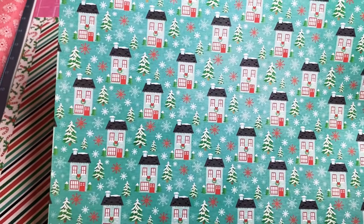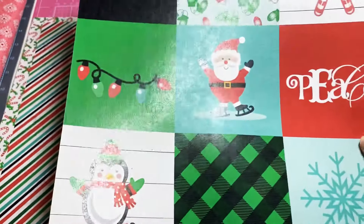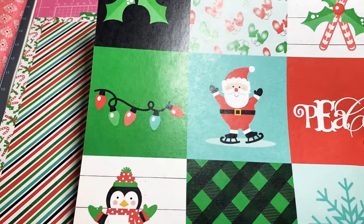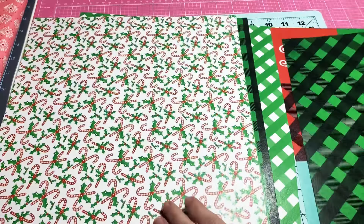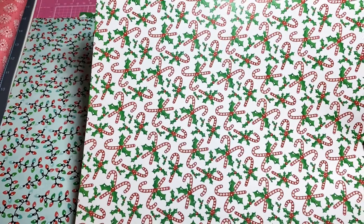Look at the little Christmas houses, so cute. Look here — look at Santa in the center. Oh, darling! And here we go — oh my goodness, just so vibrant. This is the cutest collection.